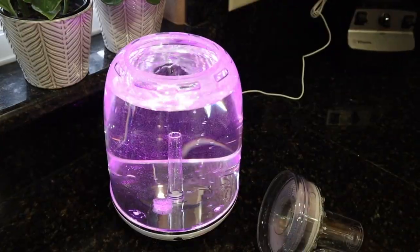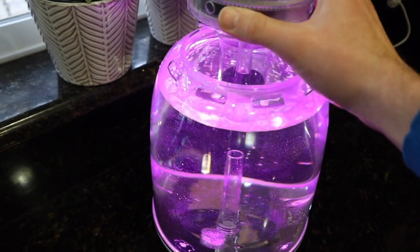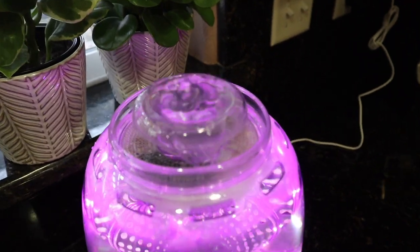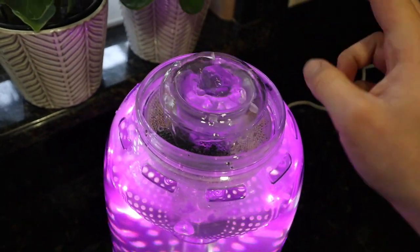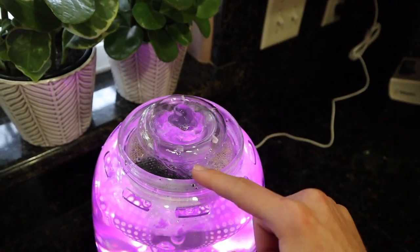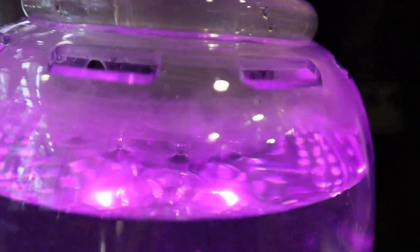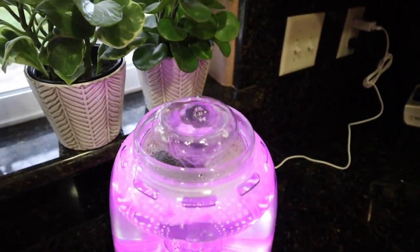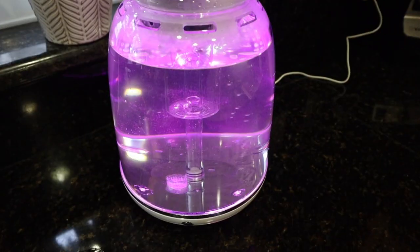Now that this unique egg-shaped aquarium is set up, let me show you what the filter system does. You can see how the waterfall is supposed to look: water is sucked from the bottom, pumped up through the middle, filtered by the plant roots, then it cascades through the carbon, bio media, and sponges, and waterfalls back into the tank. It's a very interesting fish tank — I don't think I've seen anything like this. These are your feeding holes right here.